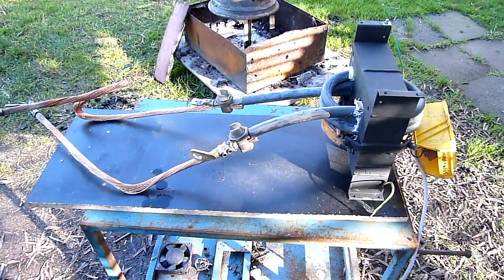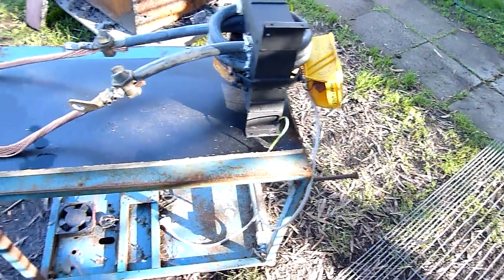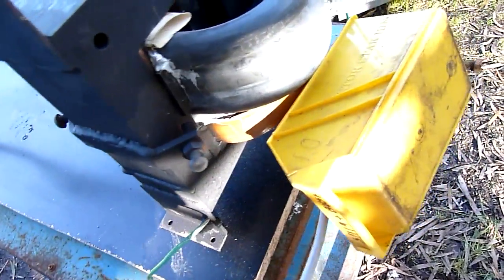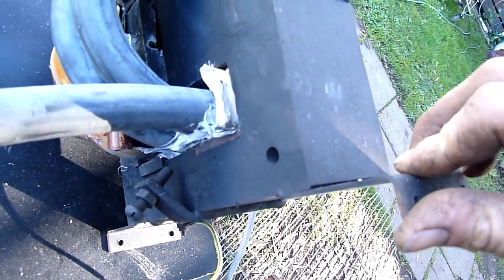G'day folks. I figured I'd better show how I made this transformer. The last video I put up was at night time so you couldn't see it very well, but it's what's left of a welding arc welder transformer that I've cut the secondary off, removed the sliding current choke, and simply rewound it.